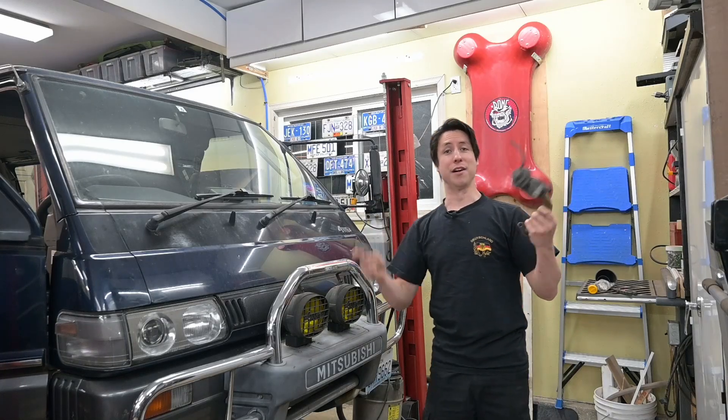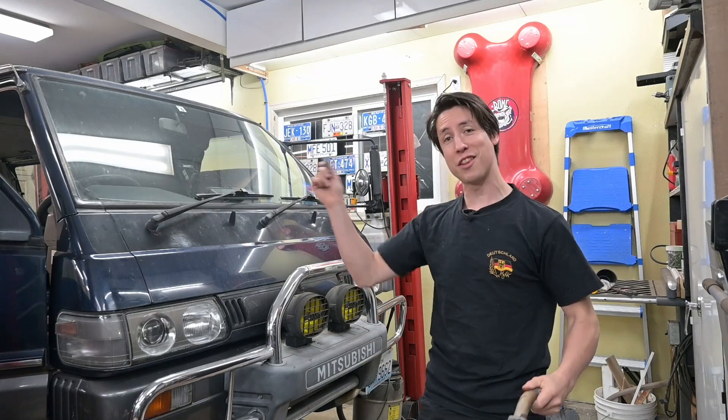I've got two different things in my hand here. In the left hand I have the EGR out of this L300 and in the right hand I've got the blocker plates to delete this out of this L300. While I've got the engine torn apart and we're doing the head, I'm gonna show you how to put the blocker plates in and eliminate the EGR system.